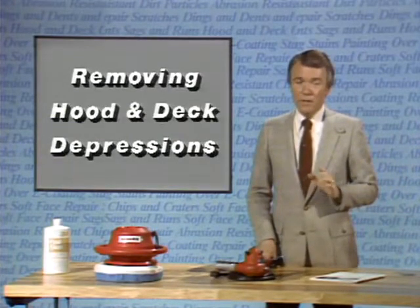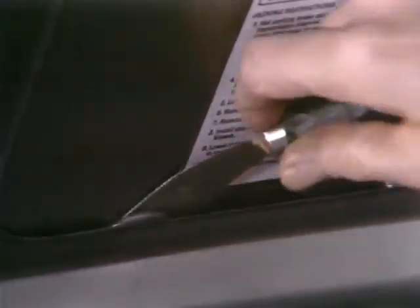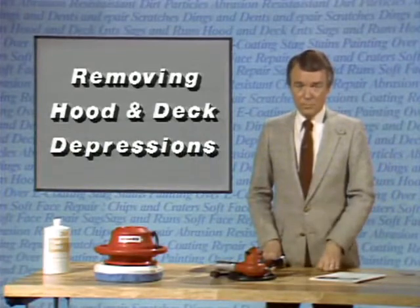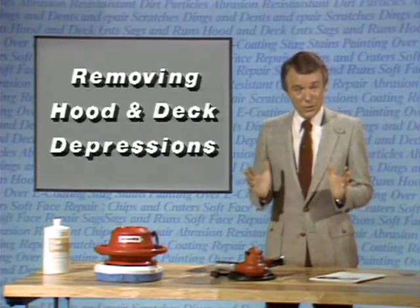On deck lids, the same condition can occur and a heat gun can be used to correct it, just as on the hood. However, if the panel is made of steel, it won't respond as well as aluminum. Since there is no insulation on the underside of the trunk lid, it may be quicker and easier, depending on where the depression is, to simply release the bond that is creating the stress with a putty knife. This method of removing depressions and dishes in hoods and decks is much simpler, faster, and more effective than trying to fill and repaint them, with far better results in preserving the appearance of the car.